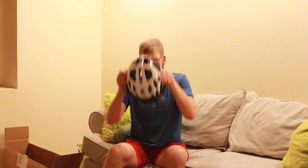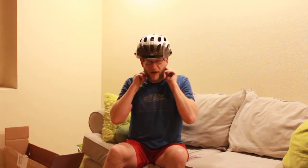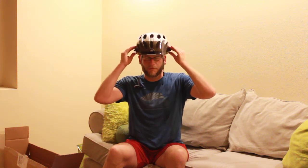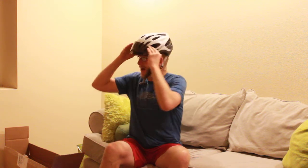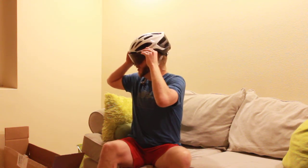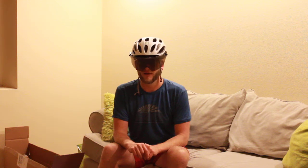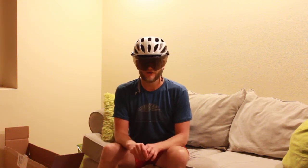It's a bit odd looking. It seems to attach to most helmets, although some helmets may not work so well. The Specialized Max — it works quite well with. It does look like something from Robocop or Judge Dredd or something like that.